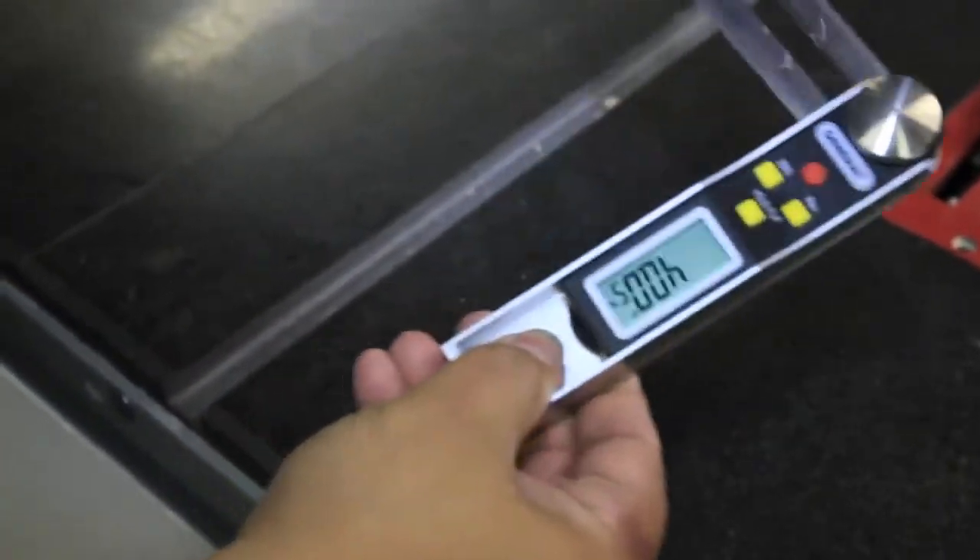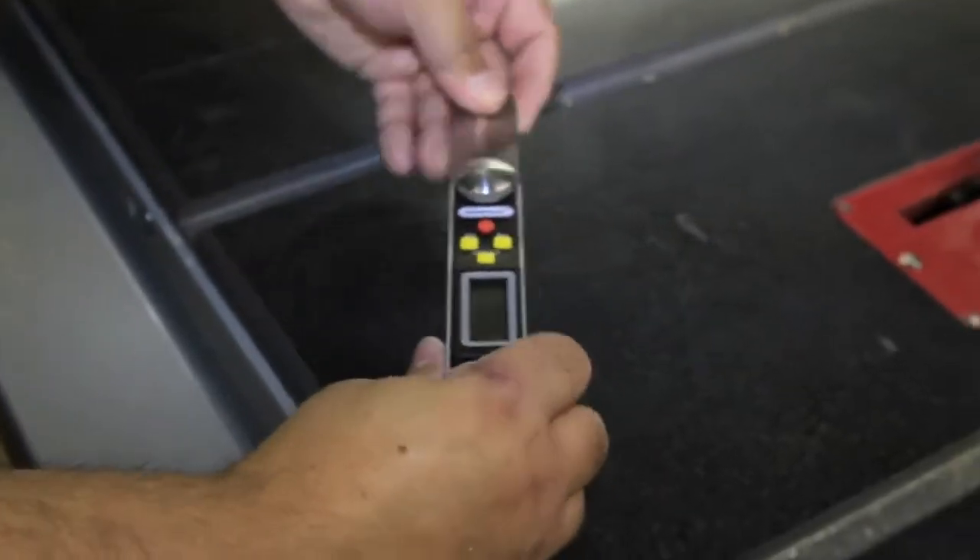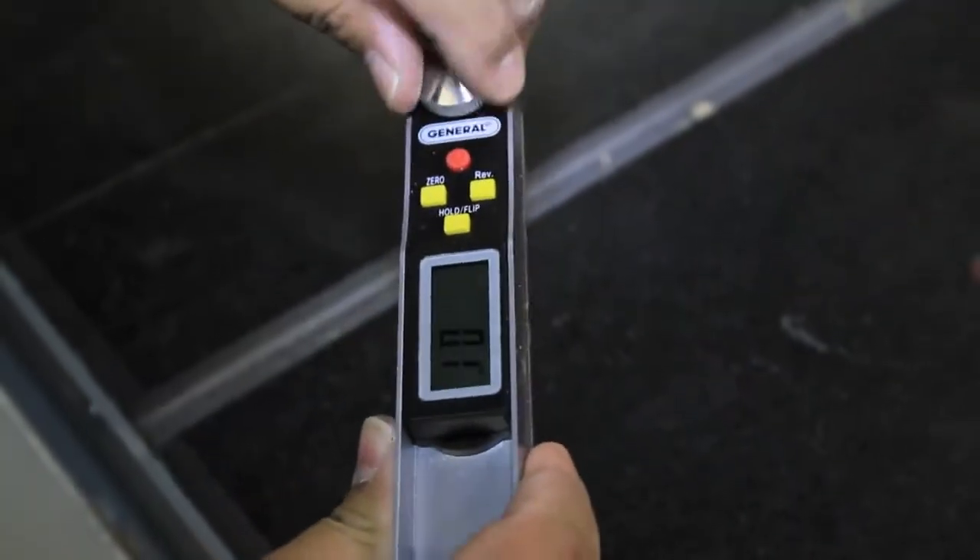I can hit the hold button, knock a position out, and it still keeps it on there so I can reference it on my other saw. Lock it into position, hit the zero button, and it's now zeroed out. Hey, what's up? Barnaby here. So you want to know more about the General Digital T-bevel?